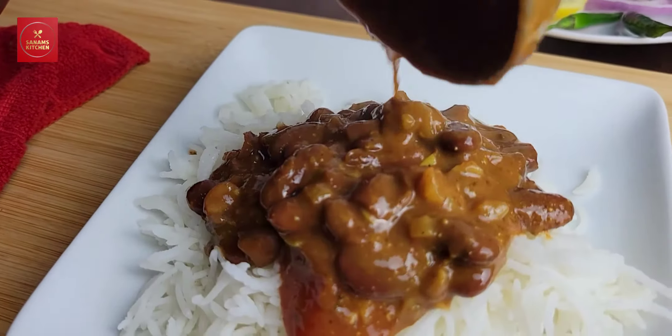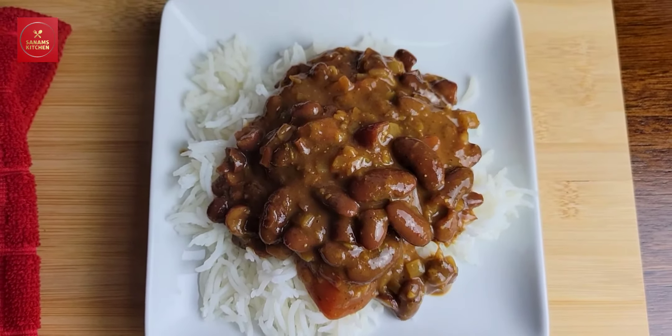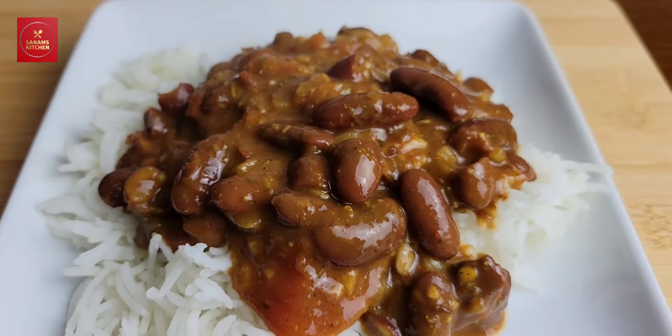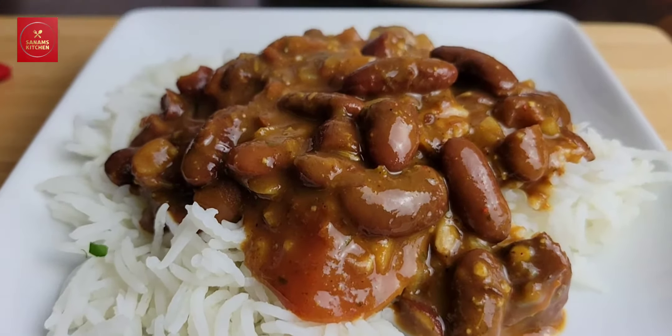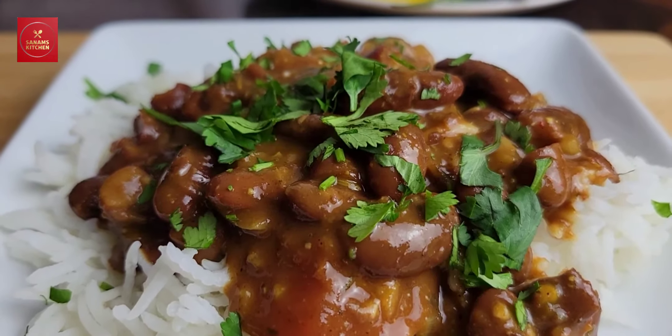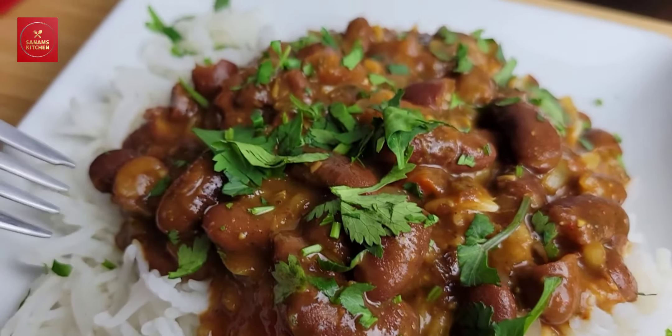Just pour on top of steamed rice and this comfort food Indian classic rajma chawal is ready — try it today and let me know in the comment box below. Just sprinkle some fresh coriander, put it on top of steamed rice — it looks great.